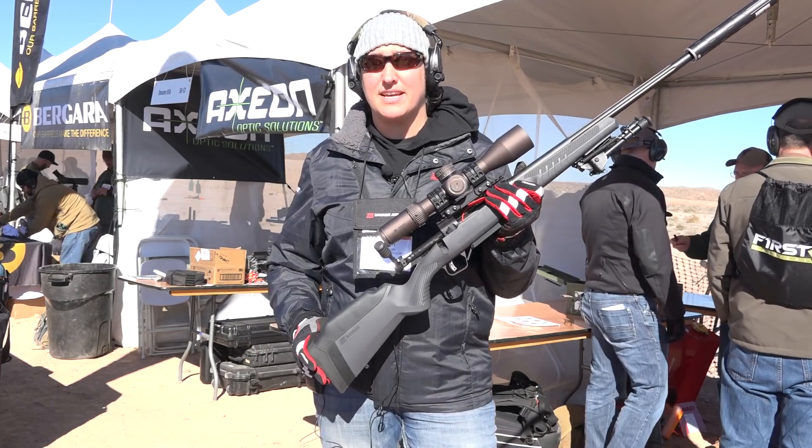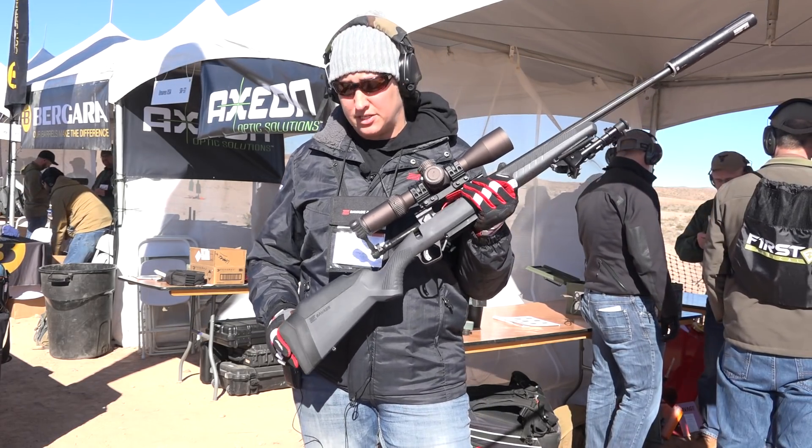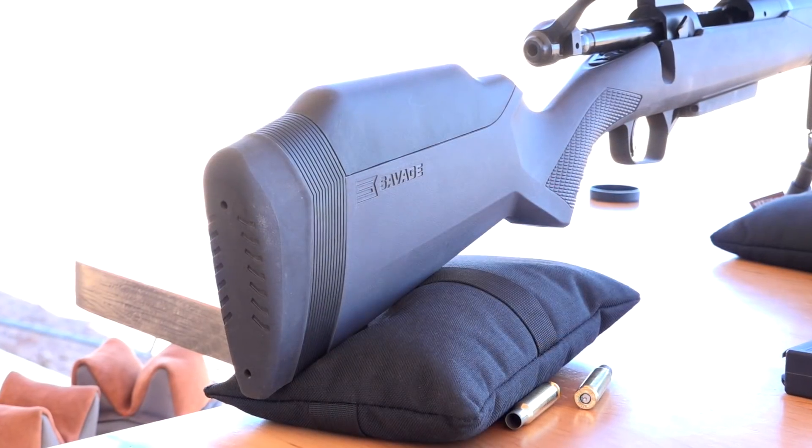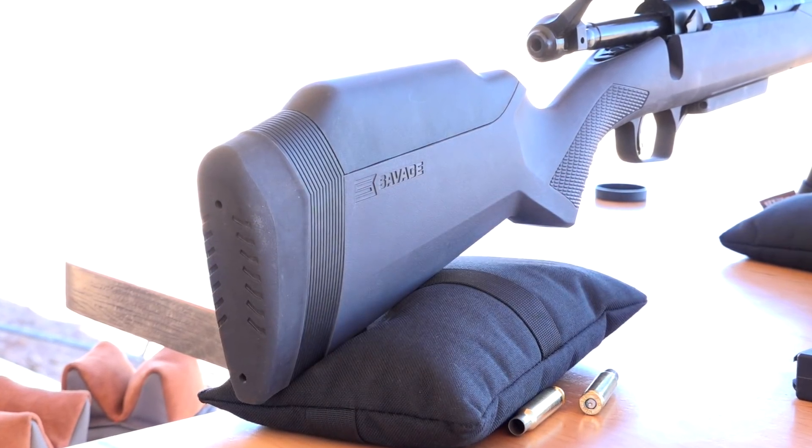Beth Schemanski here with Savage Firearms out at Range Day SHOT Show 2018. I'm going to introduce you to our brand new AccuFit system. This is our refreshed Model 110 lineup.